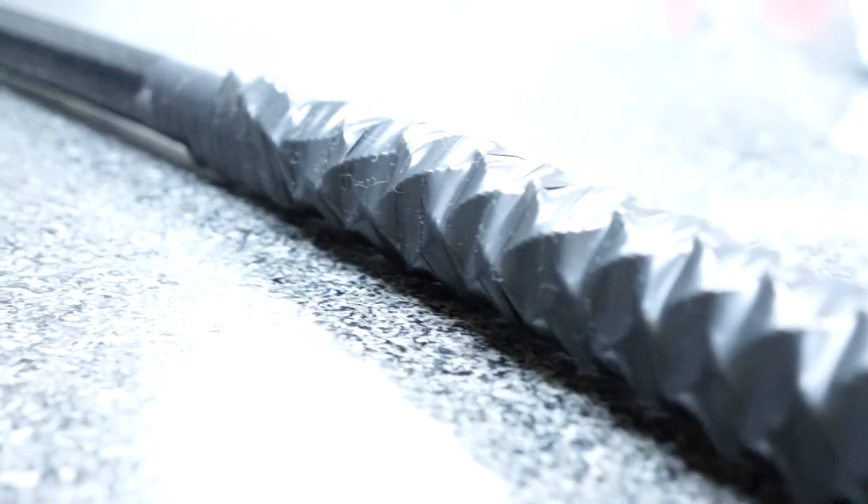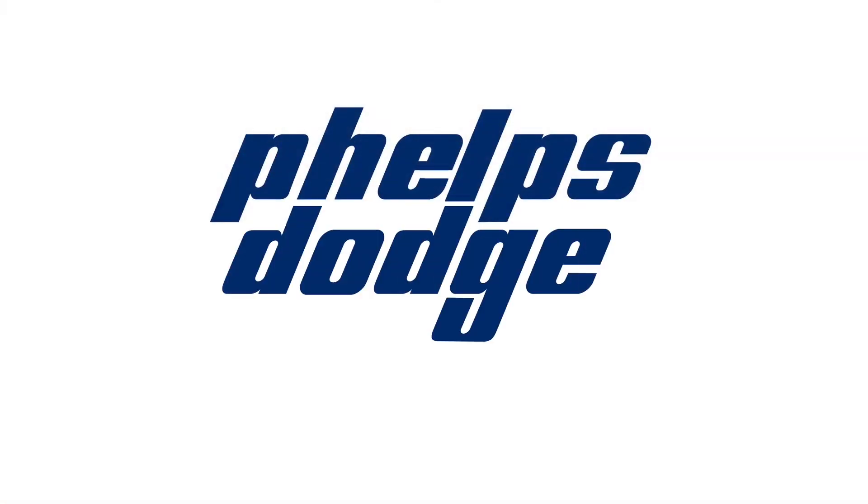This is why intelligent and smart manufacturing is our advantage here at Phelps Dodge, where innovation happens.